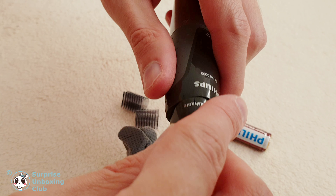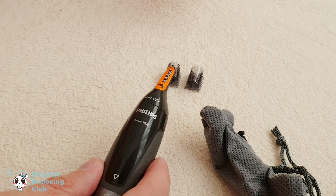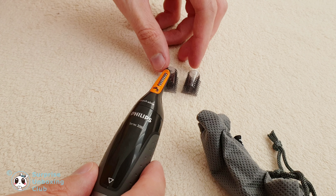This is how to put the battery into the trimmer. Twist the lower part of the trimmer to turn the trimmer on and off. This way you can put on the eyebrow comb.